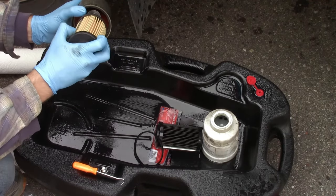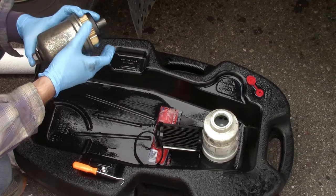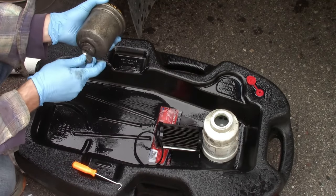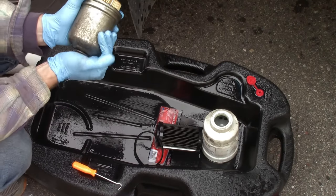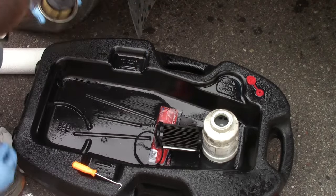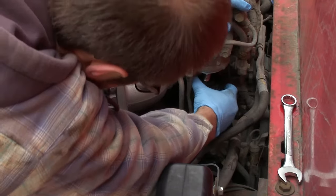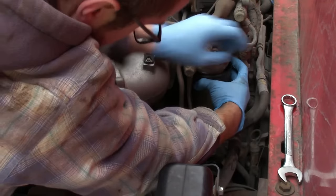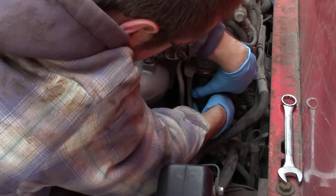Slide your filter on. Now this one — as much as you wish you could try to fill it with fuel first — it's almost impossible; you won't get a seal here until you get it all assembled. So this one is going to go on dry and we will charge it using a pneumatic bleeder. It's always a pain to thread on because you have to kind of compress the spring.